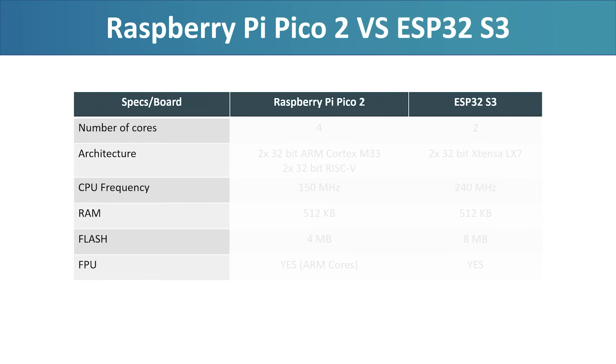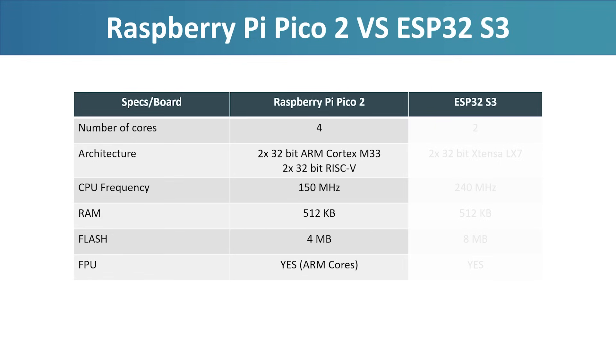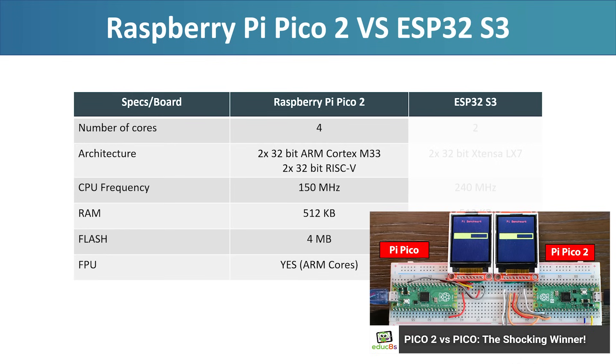Before we run the computation speed benchmark, let's quickly review the basic specs so you know what to expect. The Raspberry Pi Pico 2 features a total of four cores — two ARM Cortex-M33 cores and two RISC-V cores. Only one pair of cores is active at a time, either the ARM Cortex-M33 cores or the RISC-V cores. By default, the Pico 2 runs at 150 MHz in the Arduino environment. It comes with 512 KB of SRAM, 4 MB of flash, and includes a hardware floating-point unit, something the original Pico lacked. Check out my previous video where I compare the Pico 2 to the original Raspberry Pi Pico in the same benchmark — the results were pretty surprising.